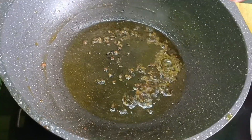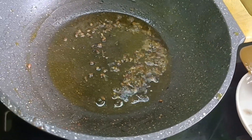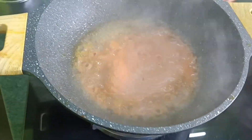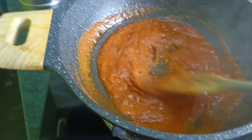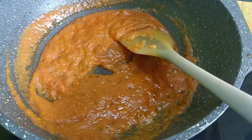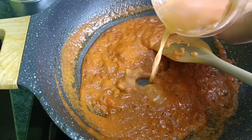I am going to put the paste in 2 minutes, so I am going to put the paste in 2 minutes and I will put the paste in 2 minutes.